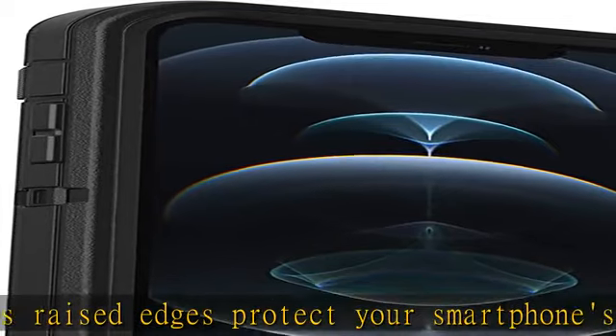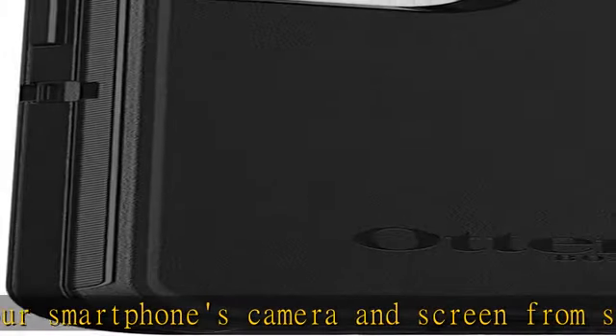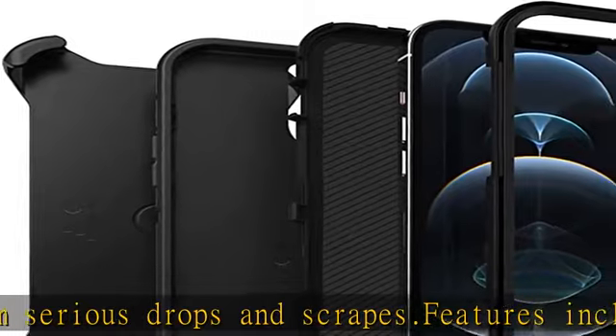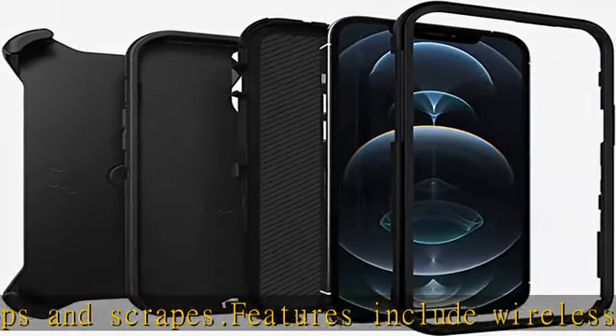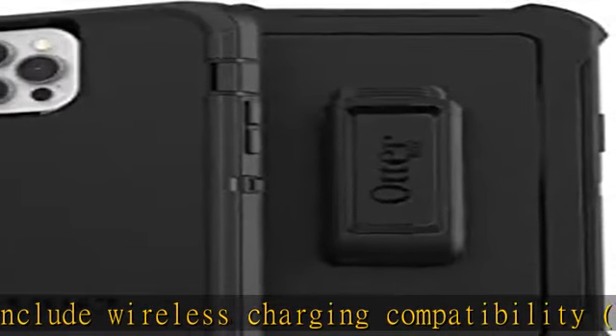Compatible with iPhone 12 Pro Max — see the description to get this product today at the best price. The Otterbox Defender Series iPhone 12 Pro Max case undergoes thousands of hours of drop testing to ensure your smartphone gets the utmost protection.